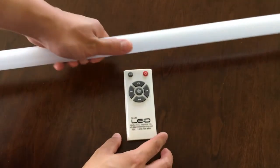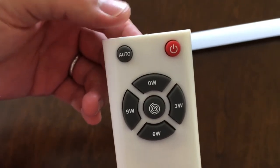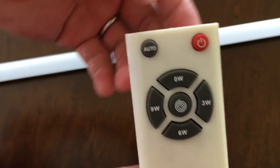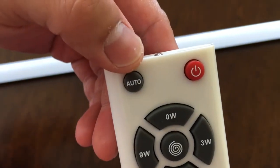Now let me show you how to use the remote control. One remote control can control every single tube. Forget about the top button and the middle button. All you need to use are the 0W, 3W, 6W, 9W, and the wall-toe button.